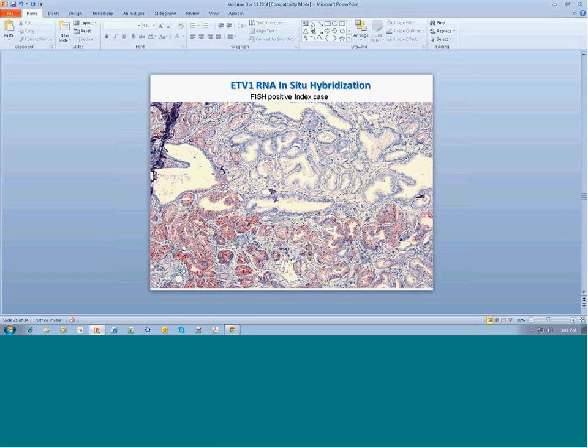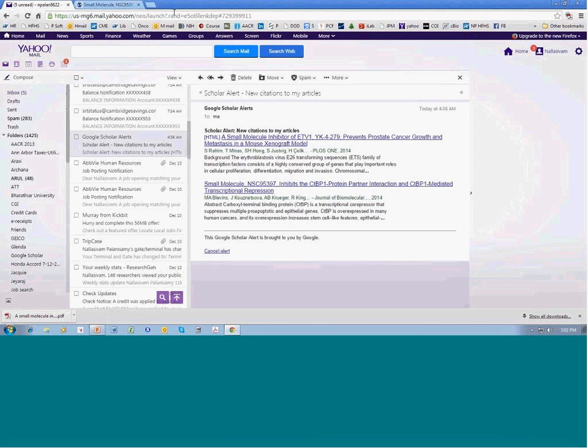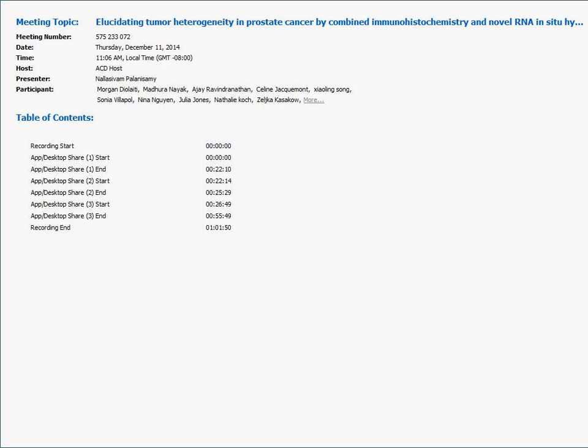Another question: Have you used this method to look at AR levels in prostate biopsies? So far I have not used the RNA probe for AR — there are good antibodies for AR and we did stain these TMAs for AR by IHC and we do have the data, but we did not include it in the paper. There is also a recent paper published in the New England Journal of Medicine that looked at specific AR variants in prostate cancer that you might want to take a look at.